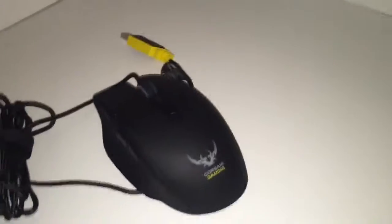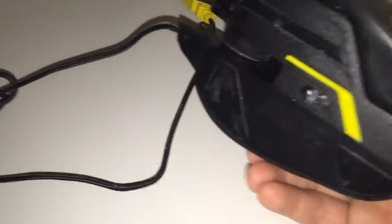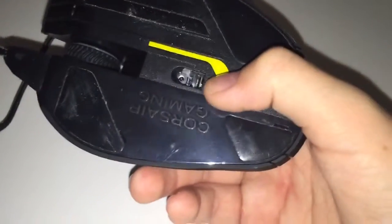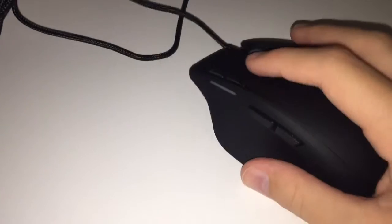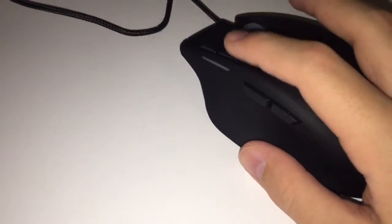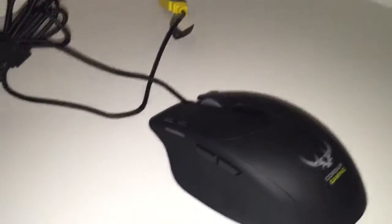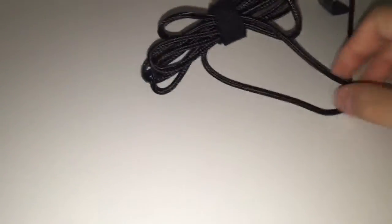Now here's the actual mouse itself — this is a really nice mouse, definitely one of the nicest I've ever had. On the bottom you can see the 6400 DPI optical sensor, and there's a bit of dust down there. It tracks really well. I also have this paired with a Corsair MM200 mouse pad — if you'd like to see a video on that, leave a like and a comment letting me know.